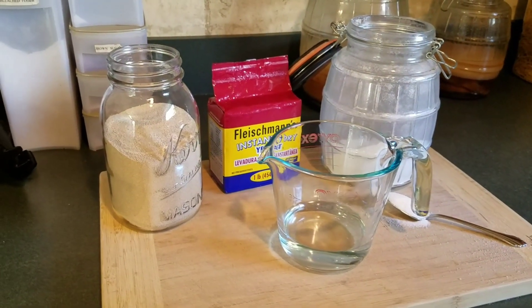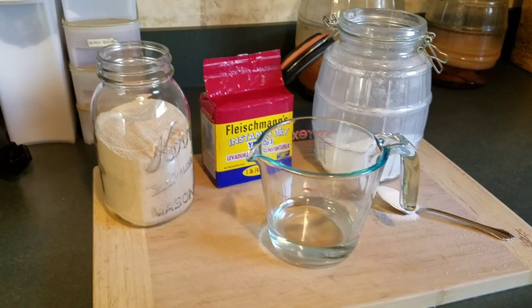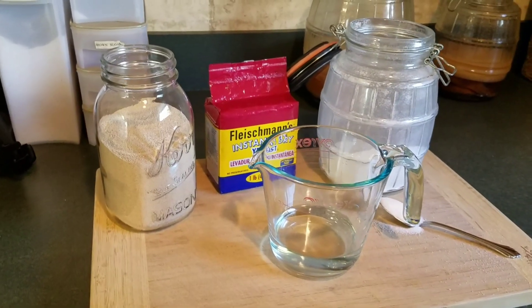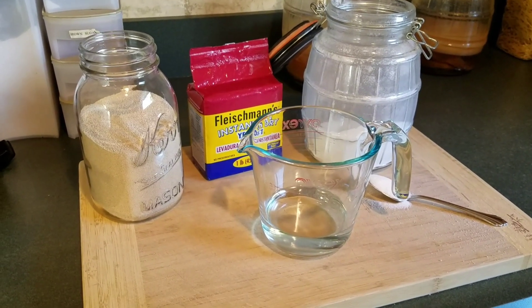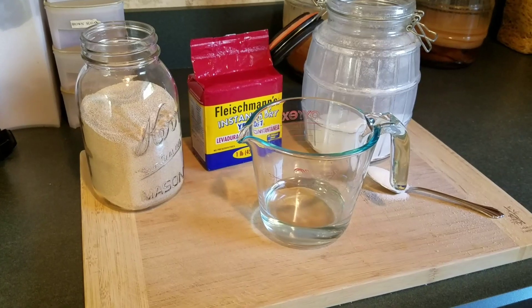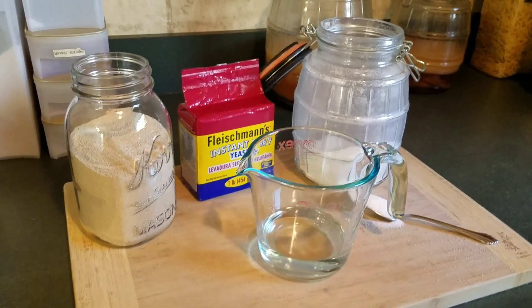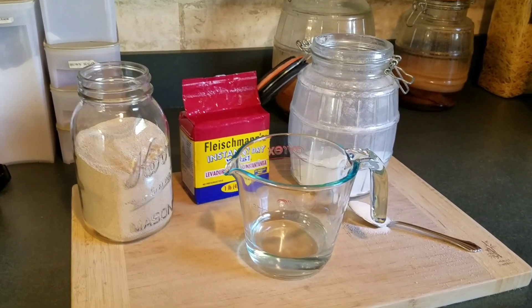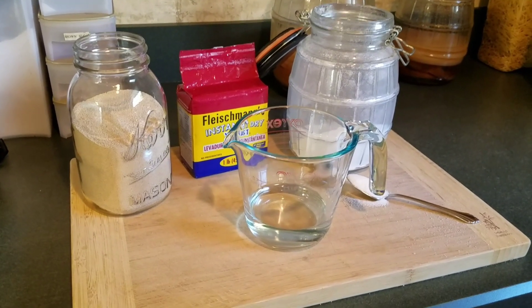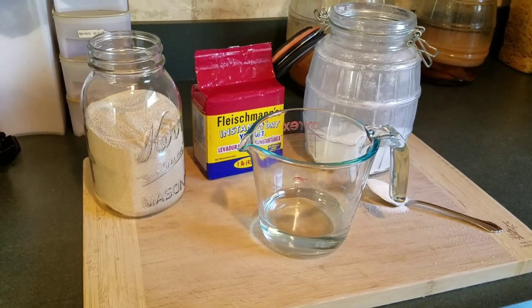Now you want to go ahead and proof your yeast. A couple of things to remember — you're going to need a few things: you need your yeast, you need your sugar, and of course you're going to need some warm water. You'll need a half a cup of warm water, more specifically warm water that's somewhere between 105 and 115 degrees. If you're concerned about that temp, go ahead and pop a temp gauge on it.